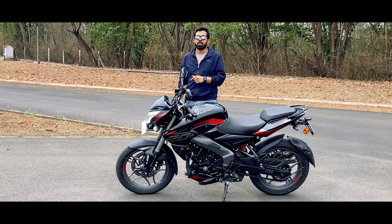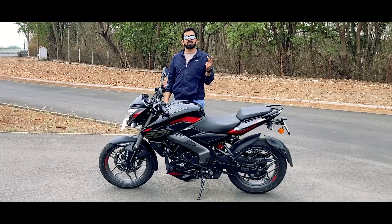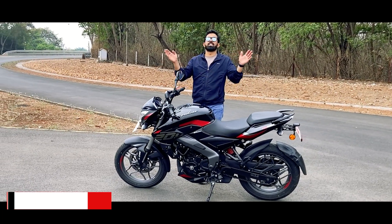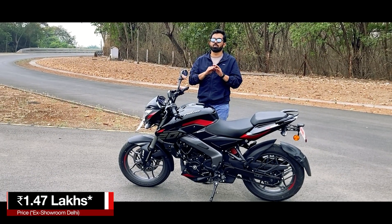This bike won't disappoint you because it has fuel injection, it has better power, it has better suspension and a better braking system. I hope that sums it all up. This one in your garage at 1.47 lakhs is extra room daily.